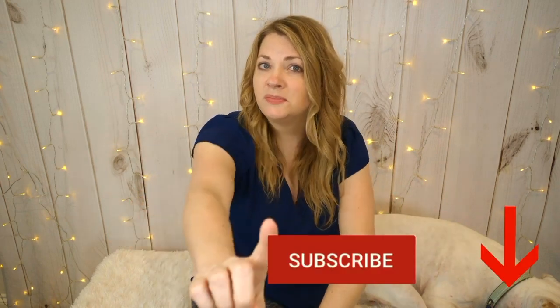Everything I used to organize will be linked down below in case you're interested in checking them out. Also, if you're enjoying my video please be sure to subscribe and hit that notification bell if you want to be notified when videos come out.